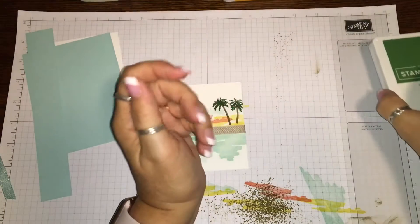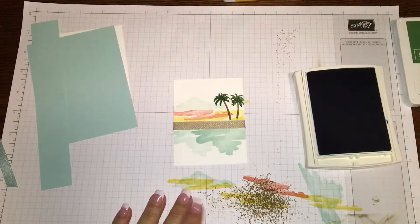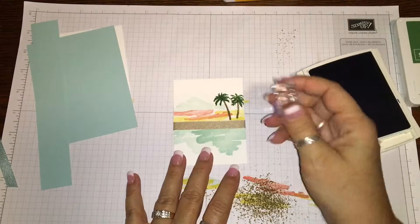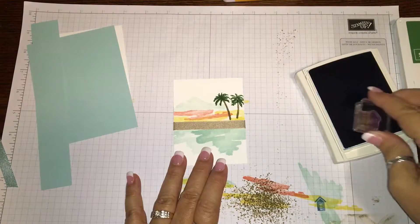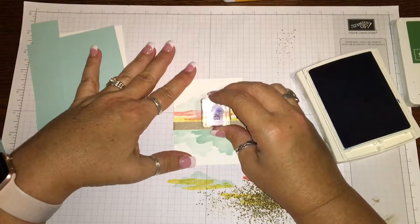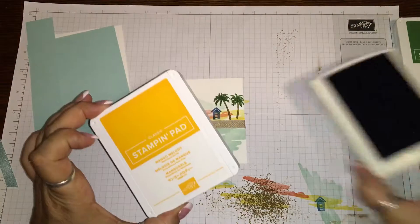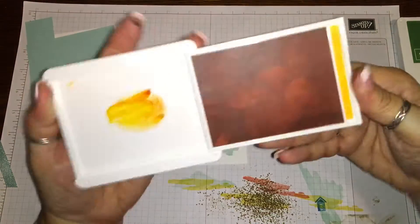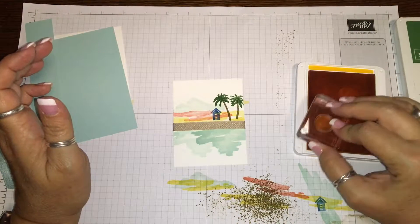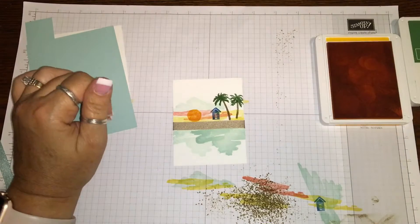Now we're gonna get our Pacific Point ink pad and find the little house stamp - super cute. I'm gonna put it right here under the palm trees, making sure I don't get on my ribbon. Then one more stamp - we're gonna use the mango melody ink and use the sun stamp, putting it in the background right in here. Perfect, that's done.